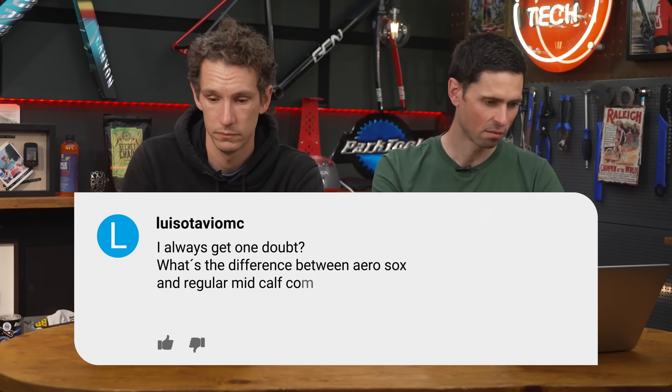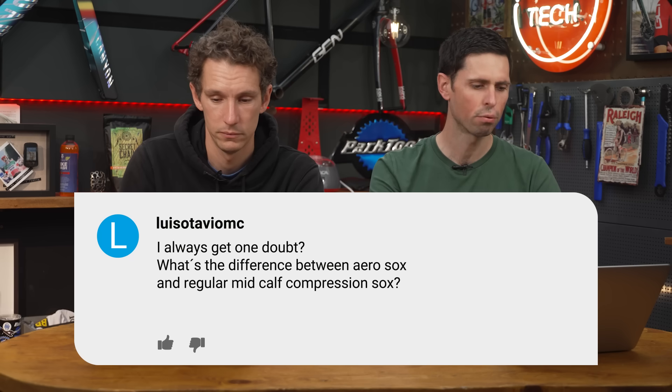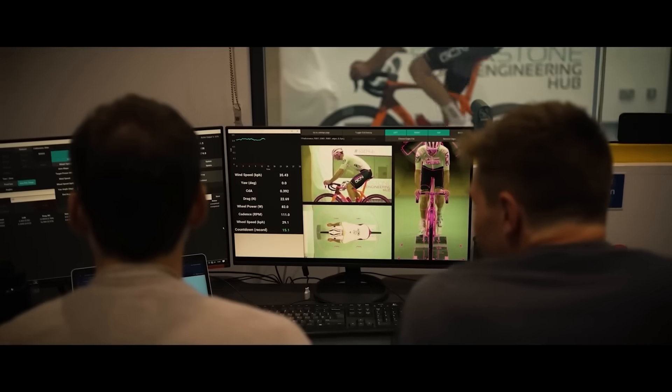Luis Otavomik asks: what's the difference between aero socks and regular mid-calf compression socks? There's a big difference. A compression sock is purely targeting adding compression onto your calf. An aero sock isn't about compression at all — it's about having a specially textured material and surface to reduce aerodynamic drag. They're two fairly different products, although they go on a similar part of your body. They probably look the same to an uneducated eye, but if you look closely, the fabric is completely different. There is also now such a product as an aero calf sleeve, which gives you a bit of both.